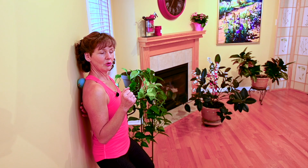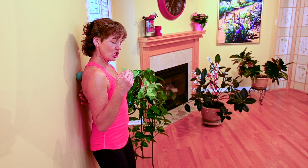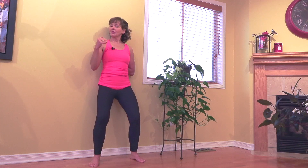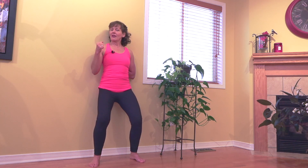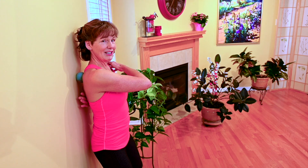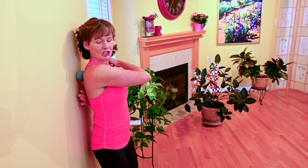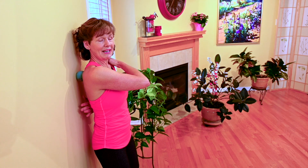I'm in between shoulder blade and spine and now I'm going to go and explore that space. I'm just gently moving up and down. Sometimes we have muscles that are hidden underneath the shoulder blade and we have to move the shoulder blade out of the way, which is what I just did by reaching to the opposite side.